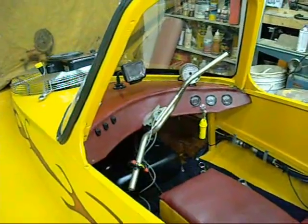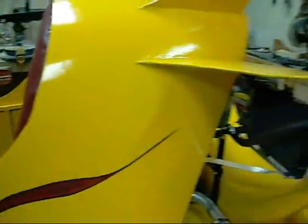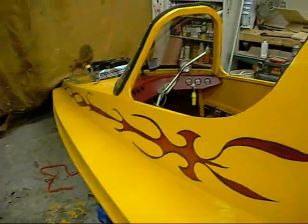It has a payload of about 800 pounds according to the plans. But again, 800 pounds — two 400-pound people would never fit into that cockpit.